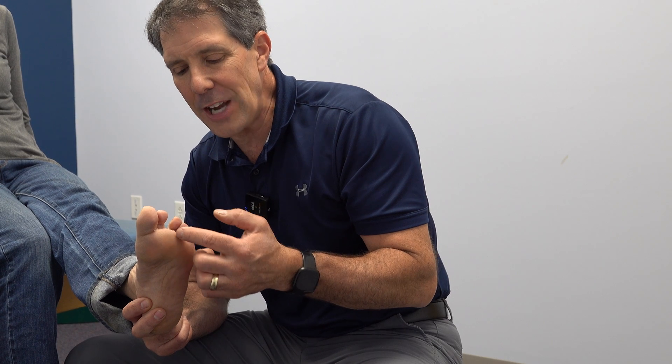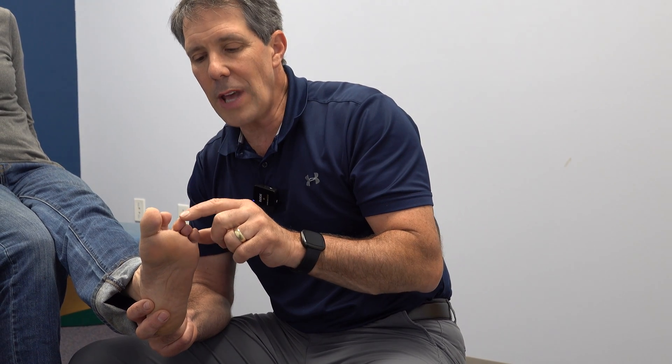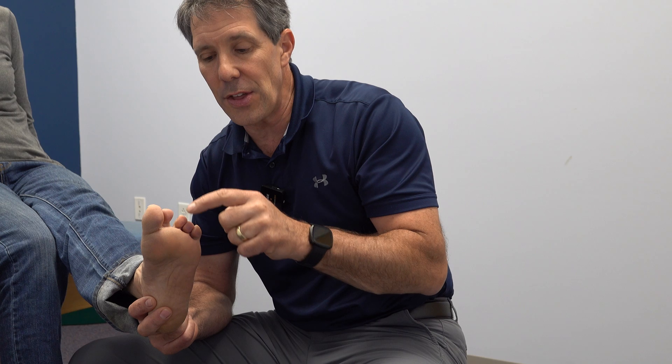Hey everyone, this is Paul from OrthoEvalPal. I want to show you a demonstration of a patient who has a V-toe posture. We've seen this on occasion where somebody comes in and there's a separation between the toes. It usually happens between the second and the third toe.